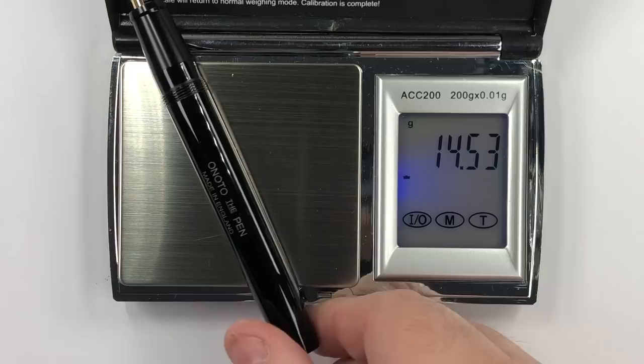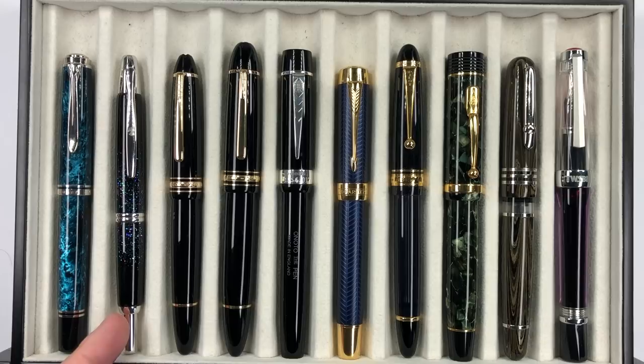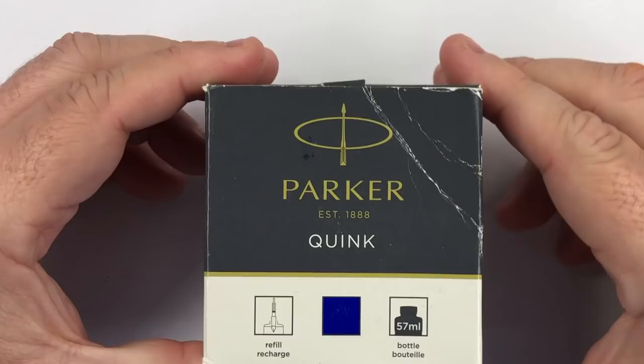Let's do a comparison with other pens. From left to right we have: a Pelican M800 Ocean Swirl, a Pilot Vanishing Point in the Raden finish, a Montblanc 146, a Montblanc 149, the Enoto Magna Plunger Filler black with silver trim, a Parker Duofold blue chevron, a Pilot Custom 823, a Conway Stuart Churchill, a Stipula Etruria, and a Twisbi Vac 700R.